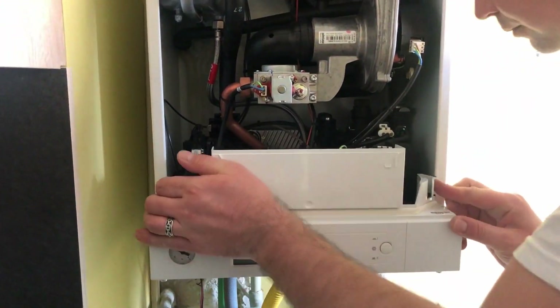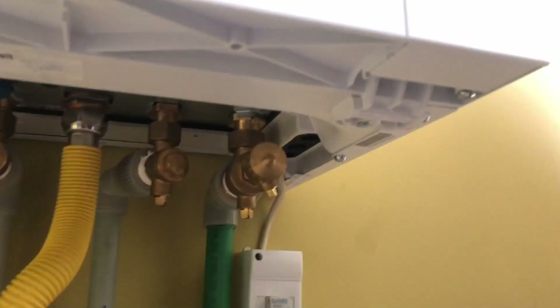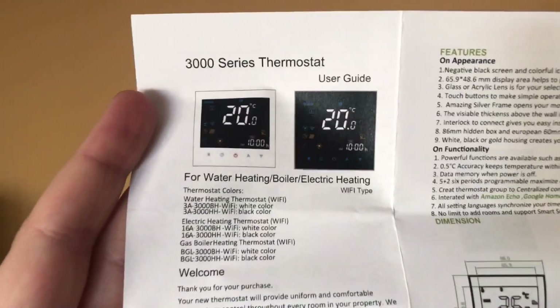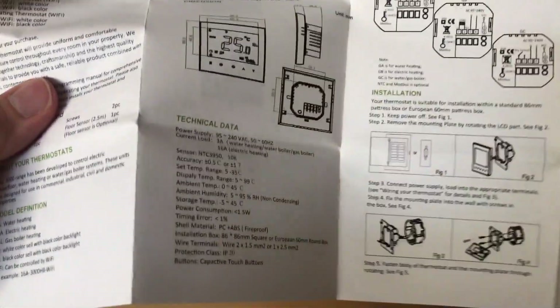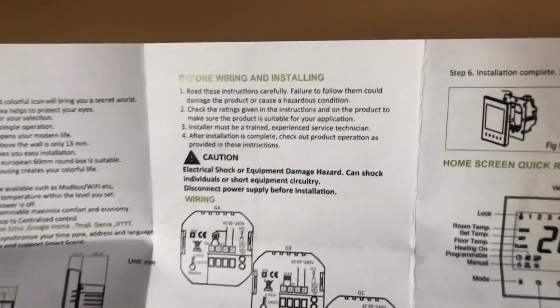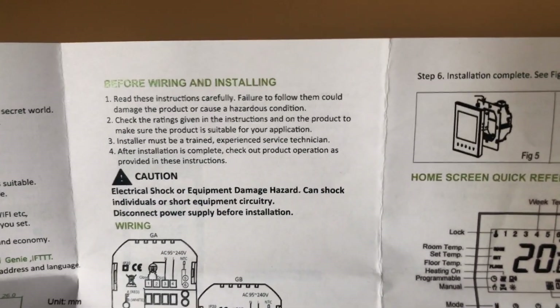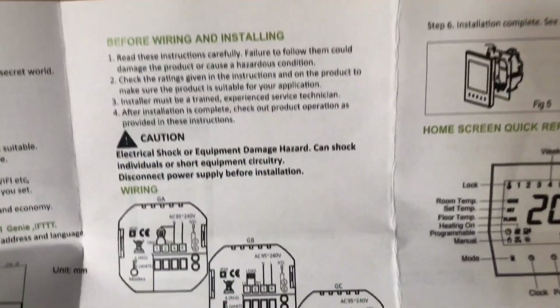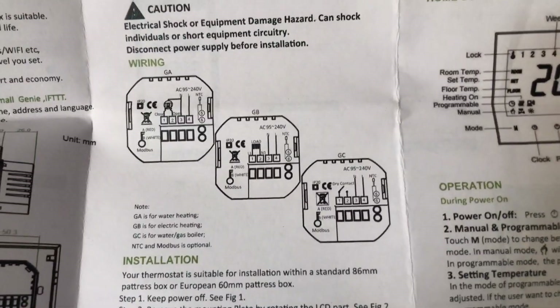That's how the user manual comes — that's the GL3000. You can put the video on pause on whatever part of the user manual is useful. Before connecting, switch off the electricity. Another important thing: the installation should be done by a trained and experienced technician. Everything is your own responsibility if doing it after watching this video.